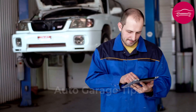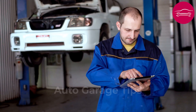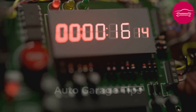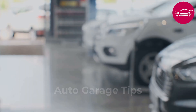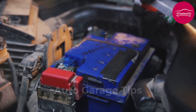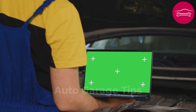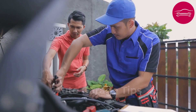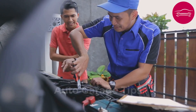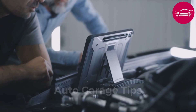Your car refuses to start this morning and the mechanic announces $300 for a diagnostic before even touching the hood. Wait before taking out your wallet because in the next few minutes you will discover 10 methods that professionals jealously guard for themselves. These techniques have already allowed thousands of drivers to save considerable amounts. These solutions are proven methods that work in the field without expensive equipment and without advanced technical training.